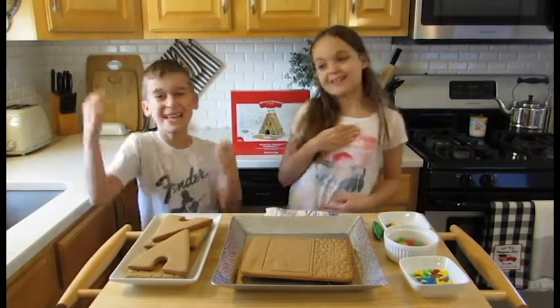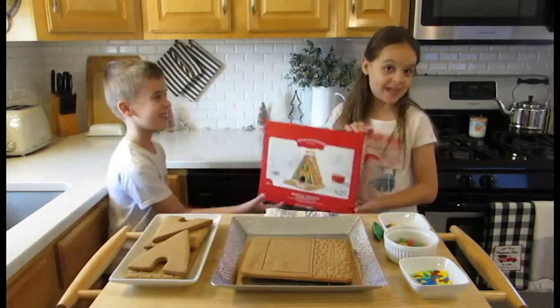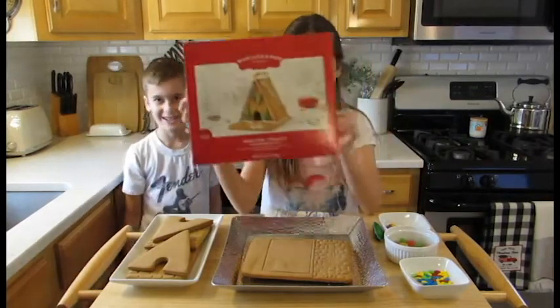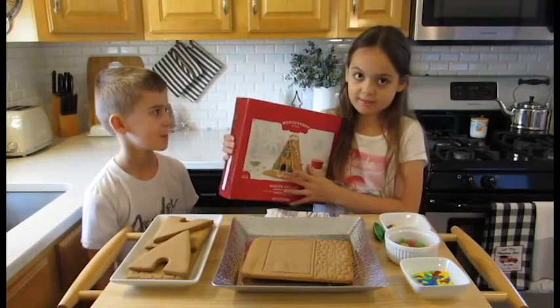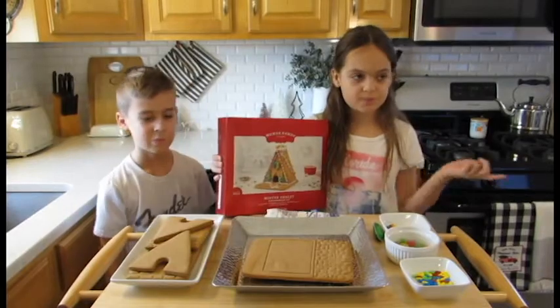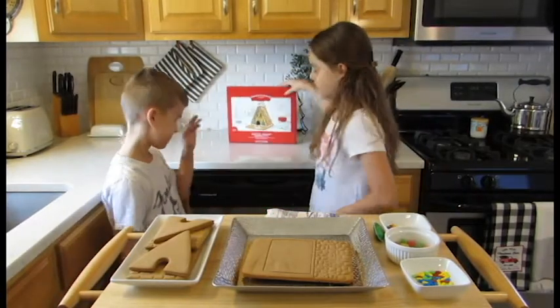Hey guys, it's Nellie here and Glen right here. Today's YouTube video we're going to be doing a chalet — however you pronounce it. This is pretty cool because we did a gingerbread men village last year, and this year we're doing a chalet. We did just another house before, so it's like the third time actually ever doing a gingerbread build.